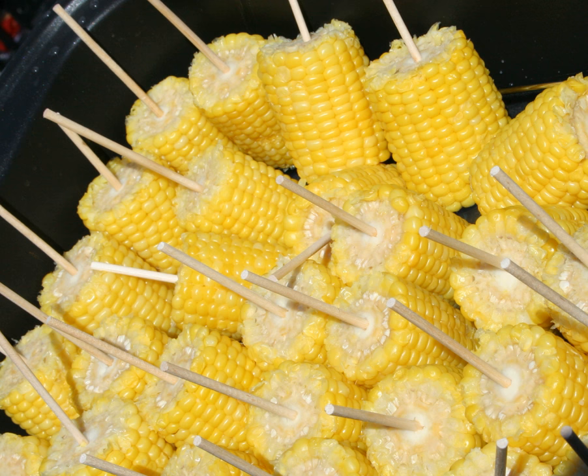Lillian Eichler Watson, in a 1921 etiquette book, described corn on the cob as "without a doubt one of the most difficult foods to eat gracefully." She added that it is entirely permissible to use the fingers in eating corn, holding it lightly at each end. Sometimes a napkin is used in holding it.